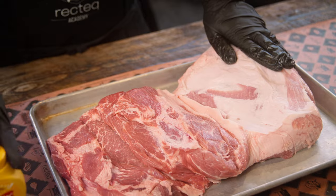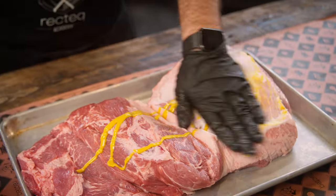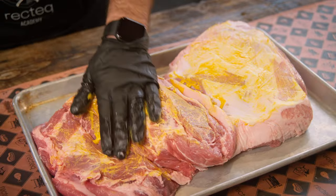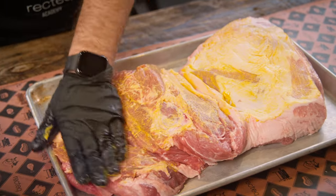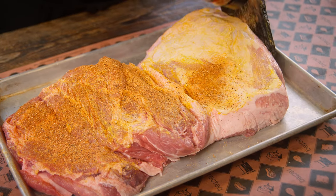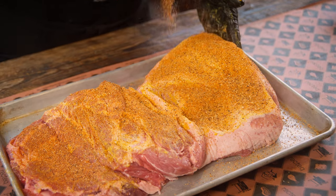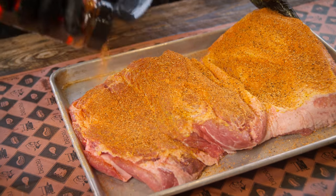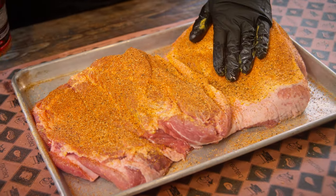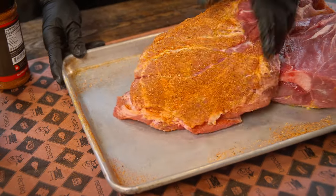Bada bing, bada boom — two ingredients: some mustard and some Rassarussi's Honey Rib Rub. The only question you have to ask yourself is how long you have to cook. You can let this go overnight at 225°F — it might take about eight hours. If you're impatient like us, you can let this ride at 325 degrees. Yeah, you heard that right — 325 degrees. It's going to take like six hours.